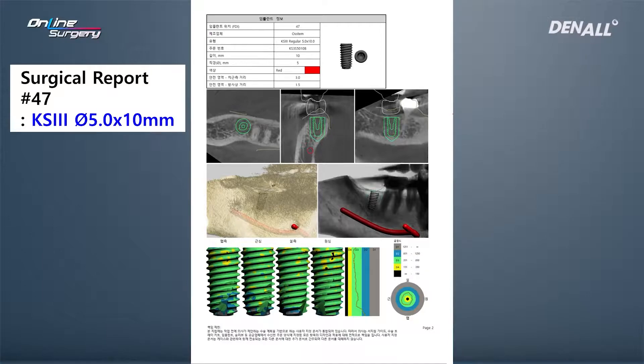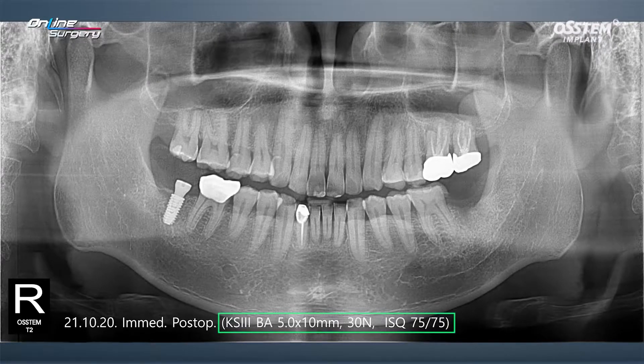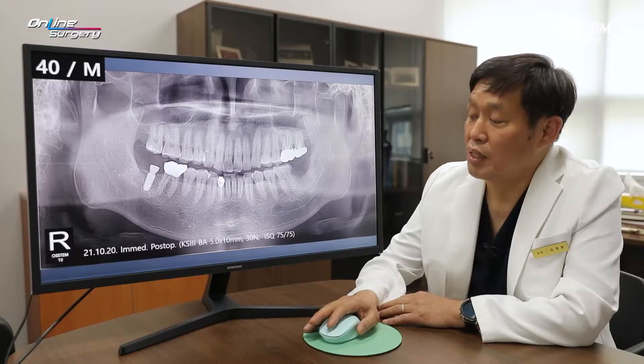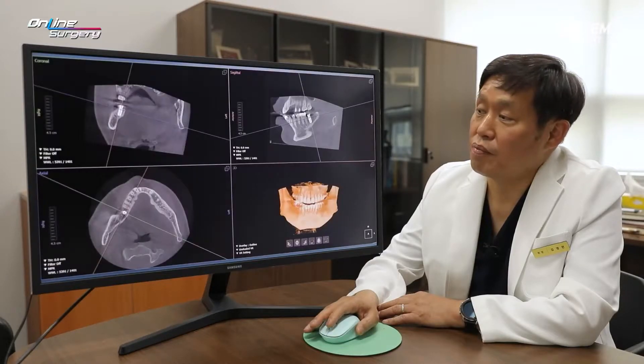A KS3 BA surface, diameter 5.0 by 10 mm implant was planned and placed. There's not going to be a major issue. At the time of implant placement, primary stability was sufficient — over 30 N·cm — and the ISQ was 75, so quite favorable.